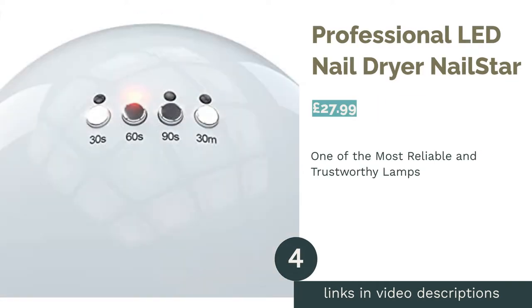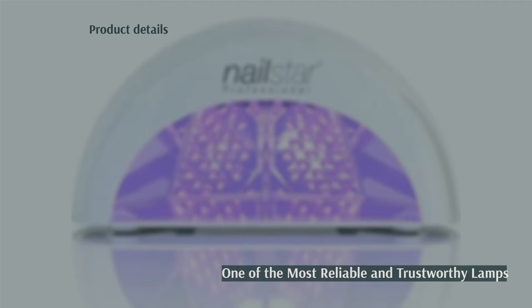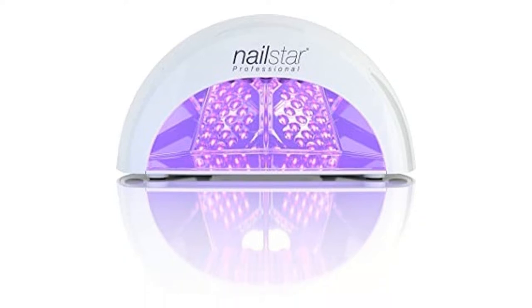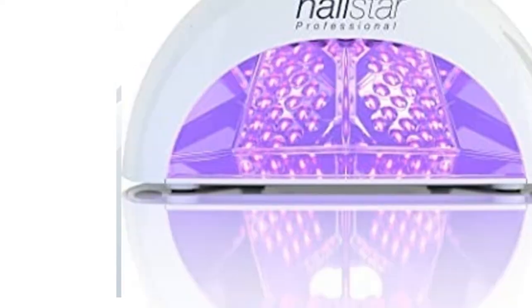The next product is the Professional LED Nail Dryer from Nail Star. This lamp is right up there with some of the most reliable and trustworthy options money can buy. It has an ideal power output of 12 watts, as well as a decent curing time of 30 seconds. Best of all, it benefits from a mammoth bulb life of 50,000 hours.